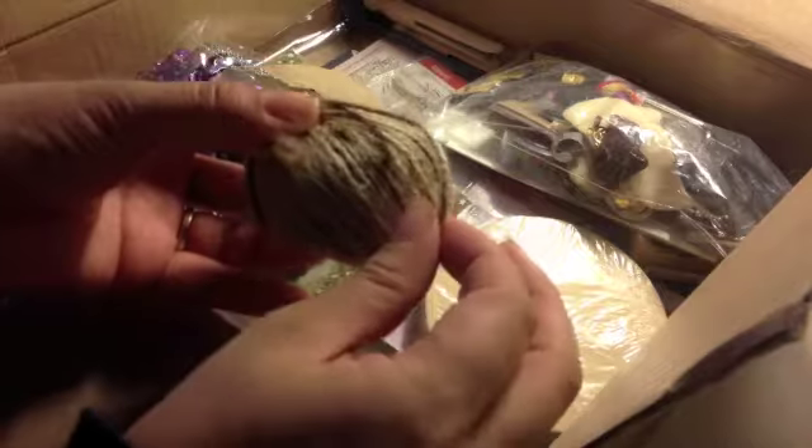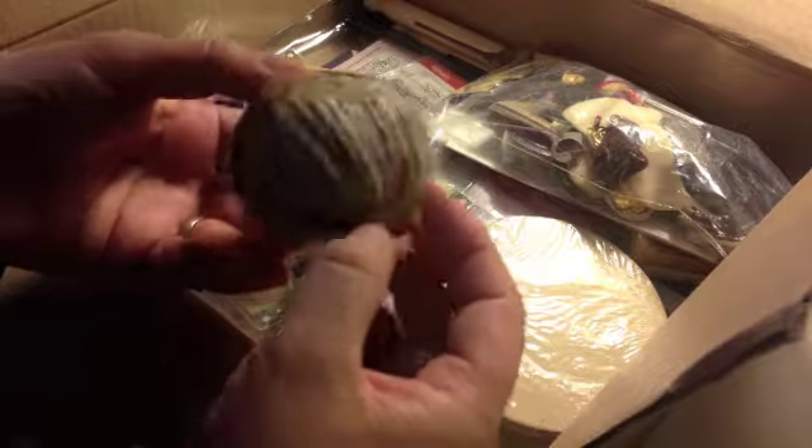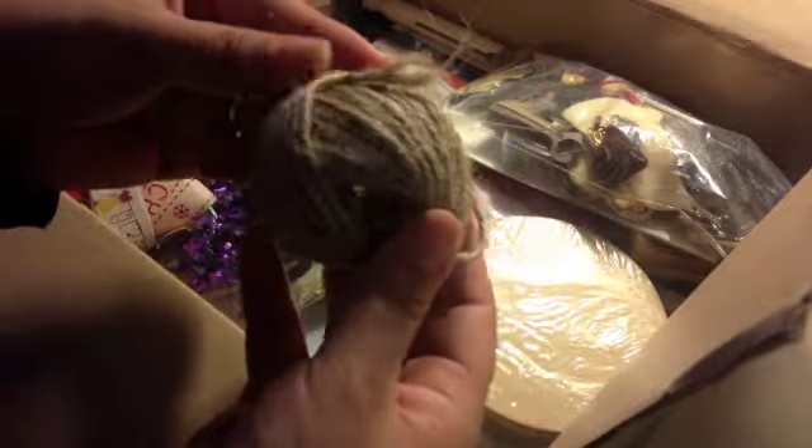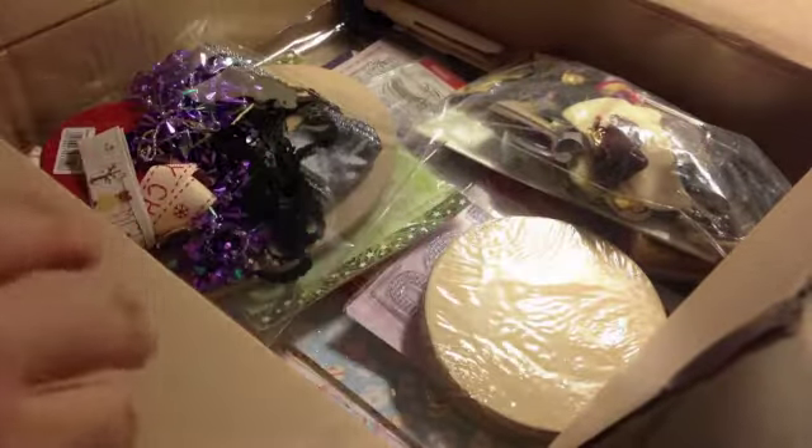Here's some twine or jute. I'm not sure what the correct term for it is, but it's quite thick twine and some jute. Yeah, structure. And she sent me a whole pack — a whole ball, do you call it a ball? I don't know. Thank you so much.